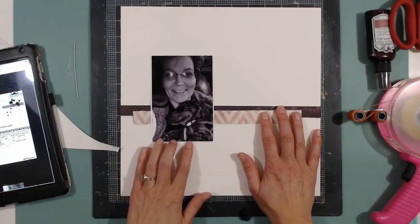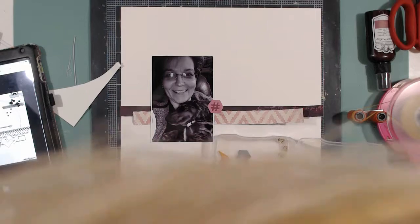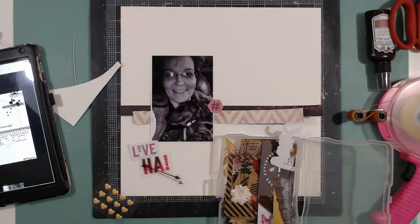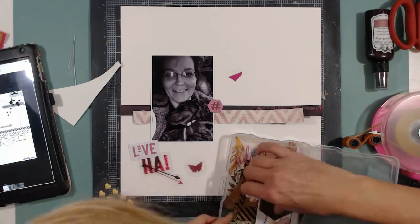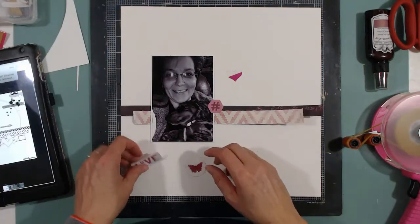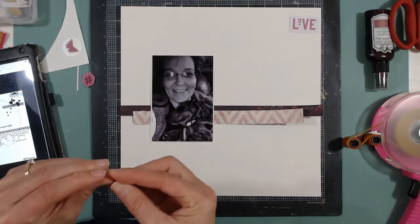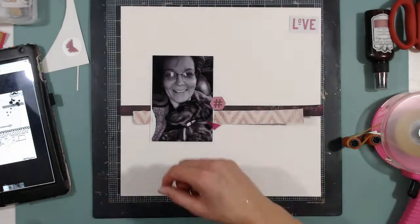I'm going to pull out some things from the ephemera pack — some will get used and some will not. I really need to dump this onto a big platter so I can dig easier. I'm looking for things that are kind of that rosy color. That half-heart, half-magenta colored heart is clear and I want to use it because it's a heart, but honestly you can't really tell it's a heart. I try placing it lots of places but it's not going to get used. I peel it off — it's clear acetate and you miss the heart shape entirely.